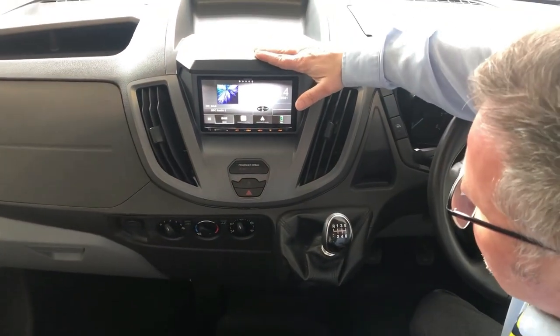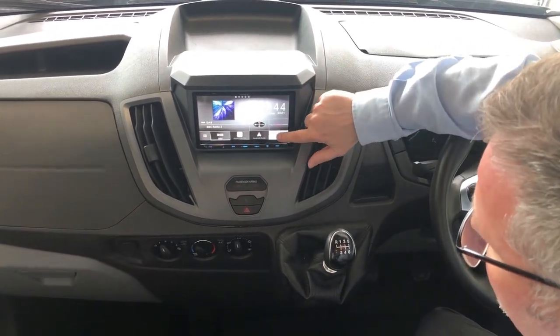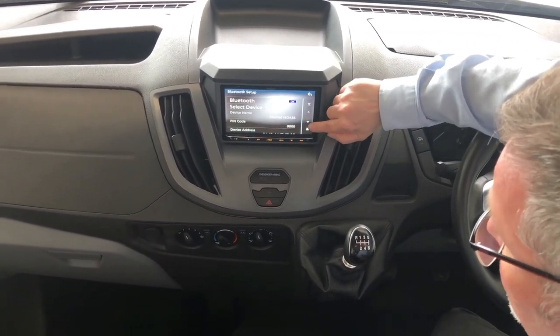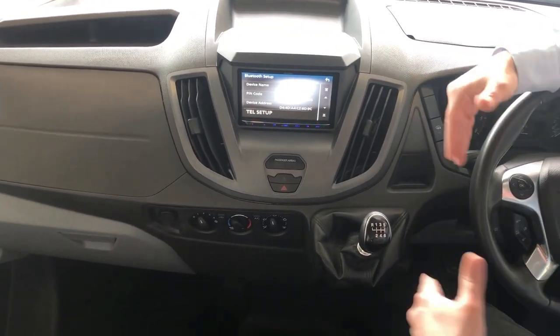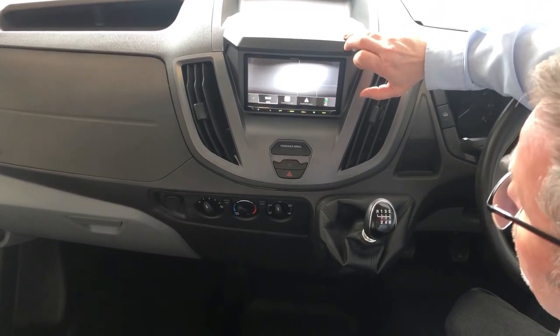Then we have your media centre. You can see you've got DAB, Apple CarPlay, Android, and telephone. If you tap on telephone and go to the settings switch, scroll down, you can go into telephone setup and link your phone via Bluetooth into the system.